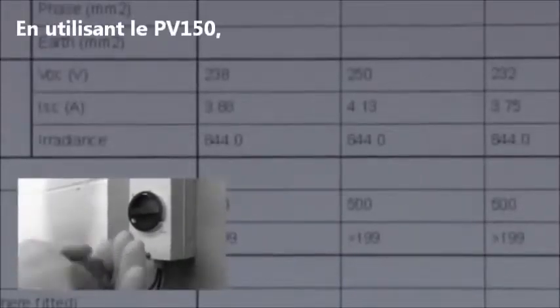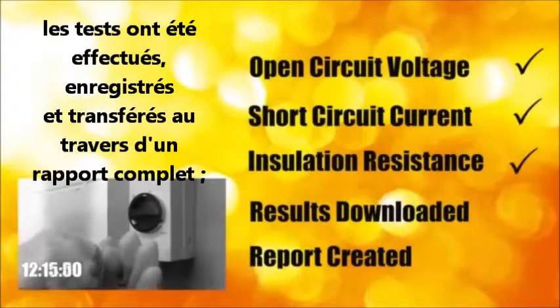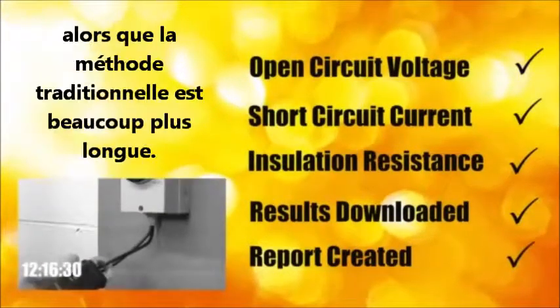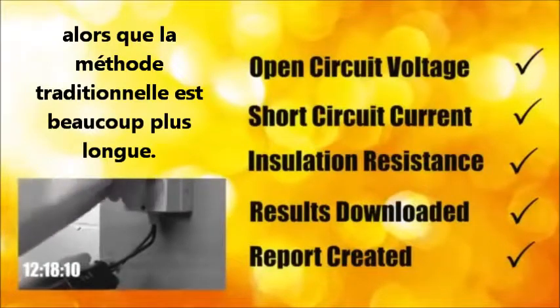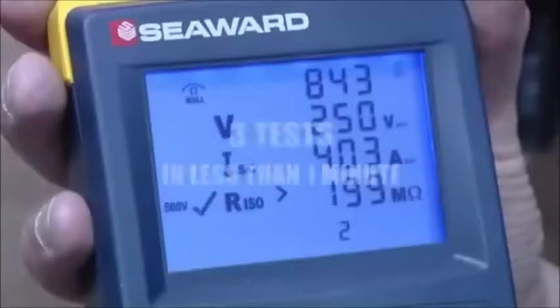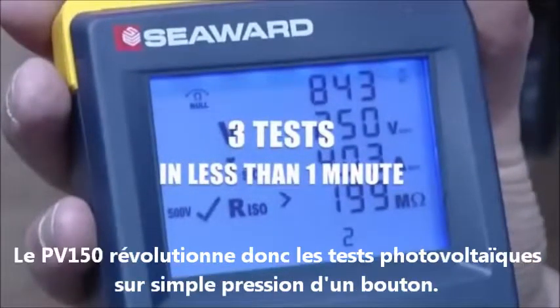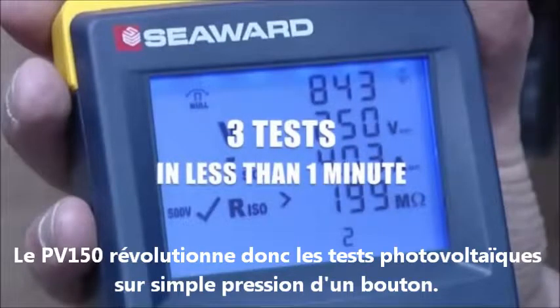Using the PV150, the tests have been conducted, recorded and downloaded and a test report completed. Meanwhile, the traditional method is taking much longer. That's three tests completed and downloaded in less than one minute. The PV150, revolutionising PV testing at the touch of a button.